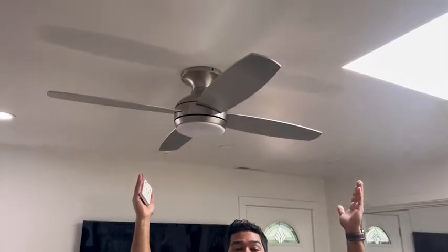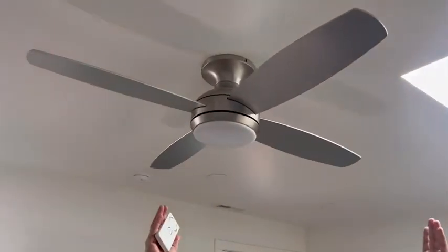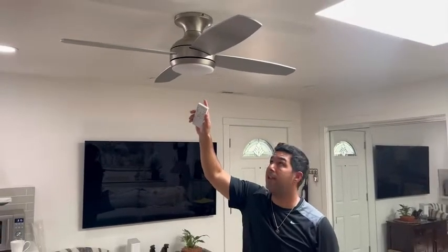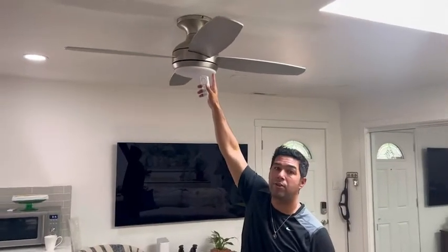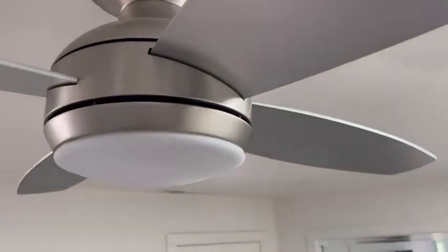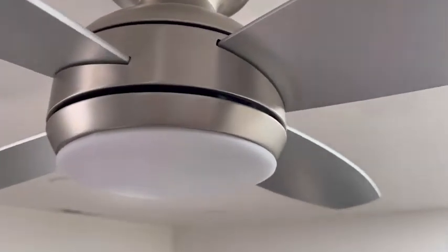Hey guys, this is Eddie with WTI and today I want to share with you my best friend in the living room — my ceiling fan right here. A couple of features of this fan that I really love: it's 52 inches and it's got a beautiful modern look with the satin nickel. It's got a beautiful look that complements the rest of my room.